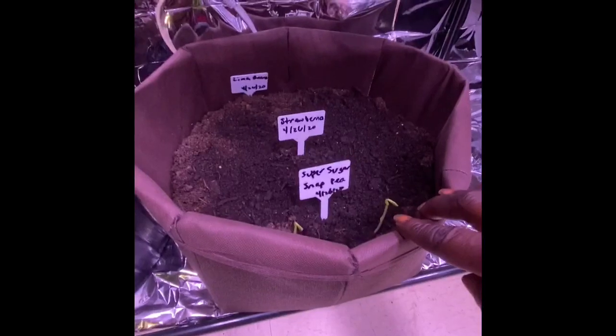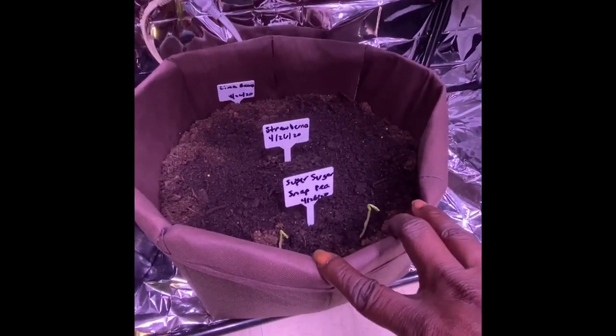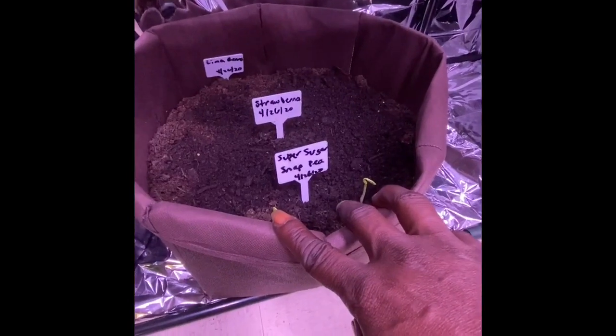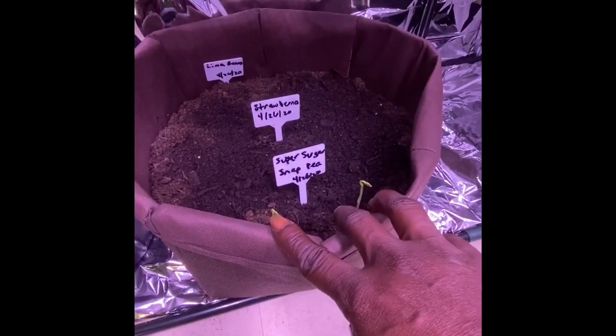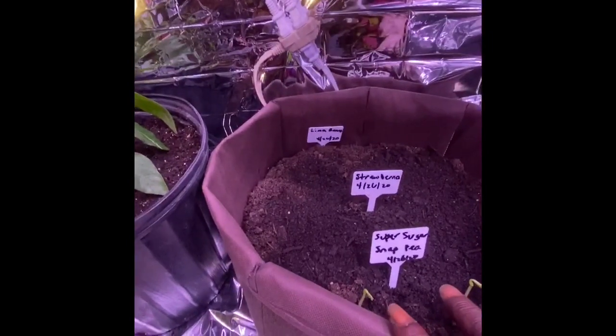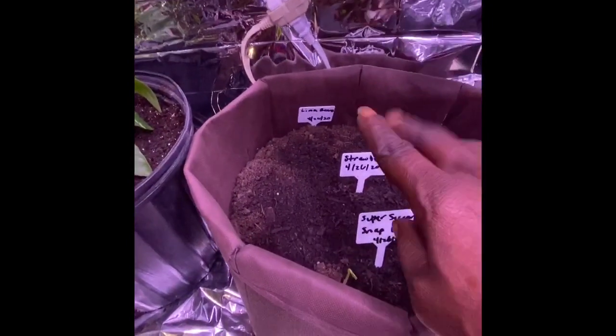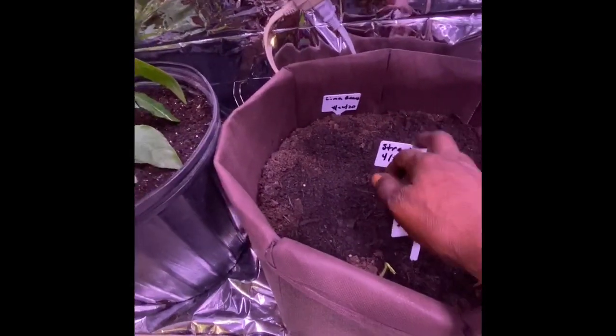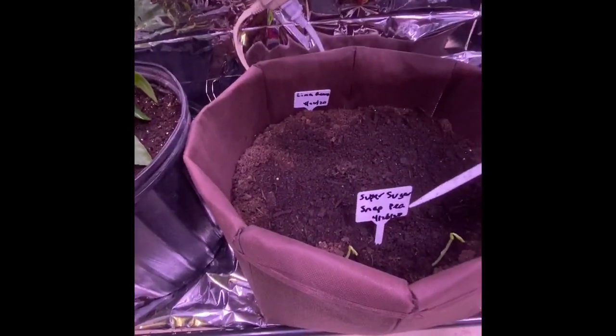In here I started some seedlings about a week ago. These in front are the super sugar snap peas. And then there are strawberries, but I don't think the strawberries are going to grow — I should check that out. And I have some llama beans in the back. So just really llama beans and sugar snap peas in here.